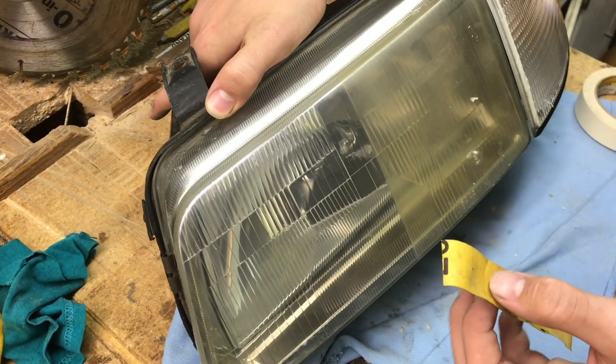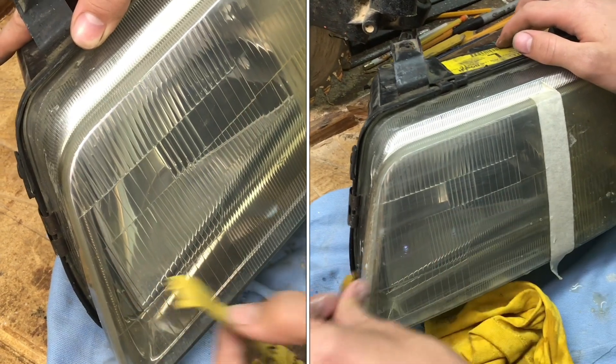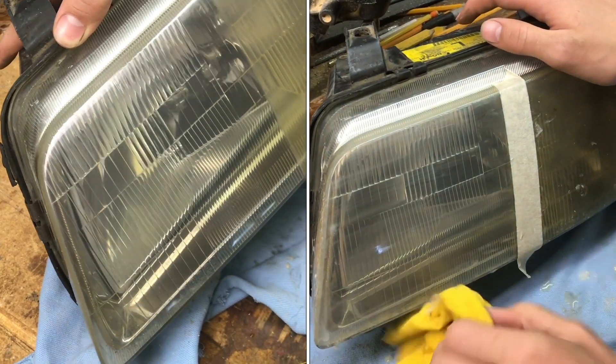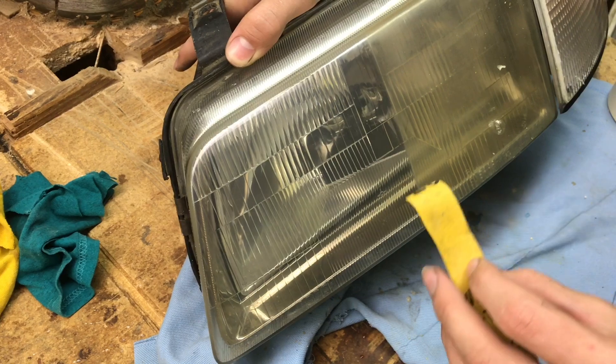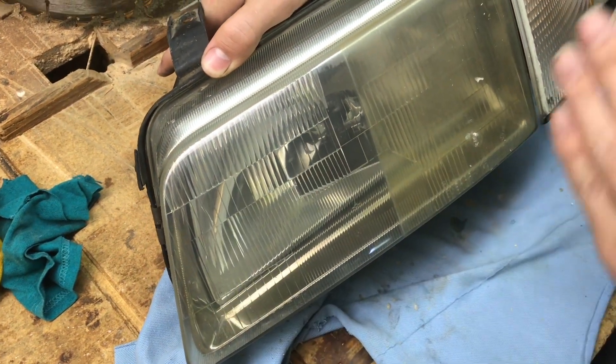Whenever you're finishing sanding with the 2000 grit, don't go in swirls. Go in straight lines so if you don't get all the scratches out they'll be in straight lines and a lot less noticeable. On that finishing pass, just go in straight lines across and make sure they're all in one direction.